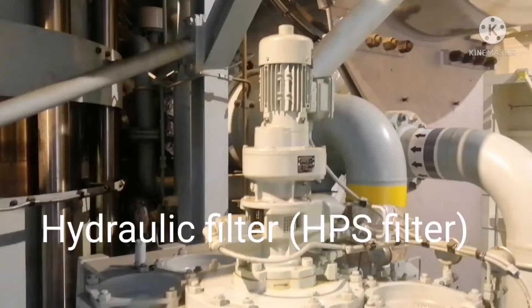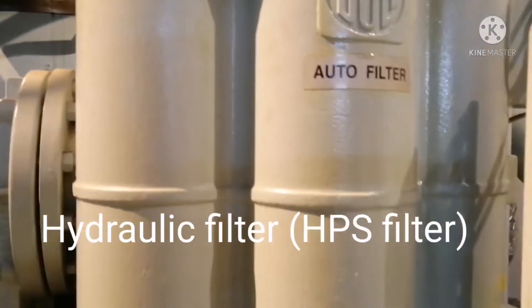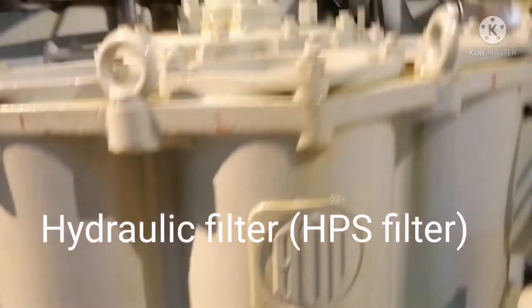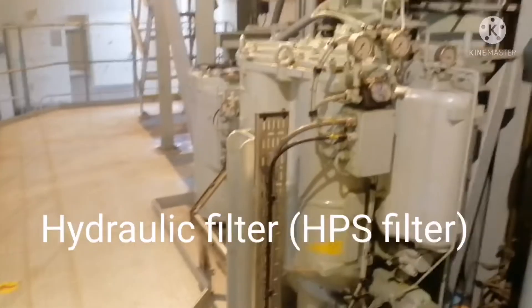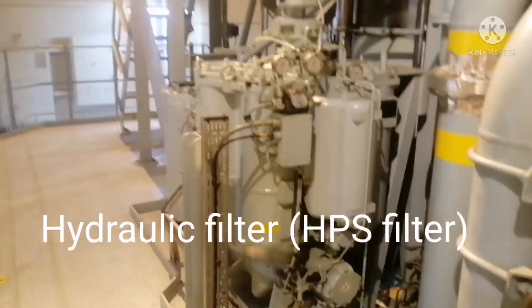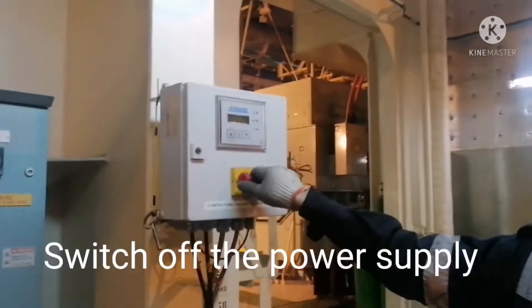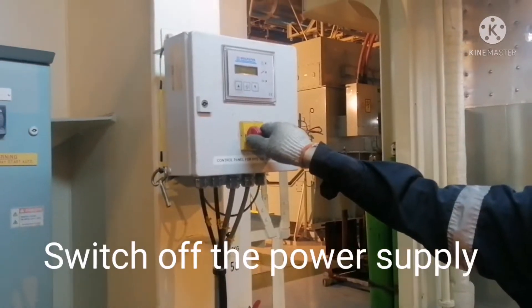This unit is called the HPS auto filter. This is for MAN B&W ME engines — hydraulic filters. Now we are going to do maintenance on this filter. Before starting the job, stop the power and isolate the power.